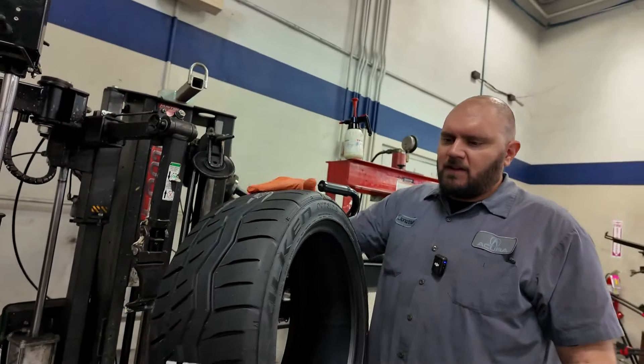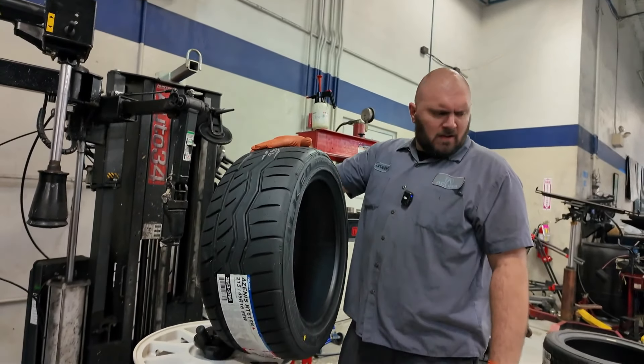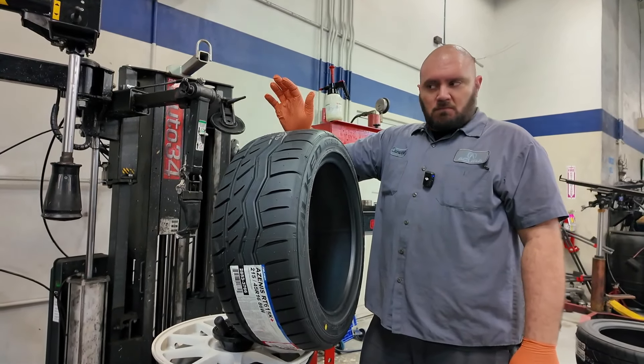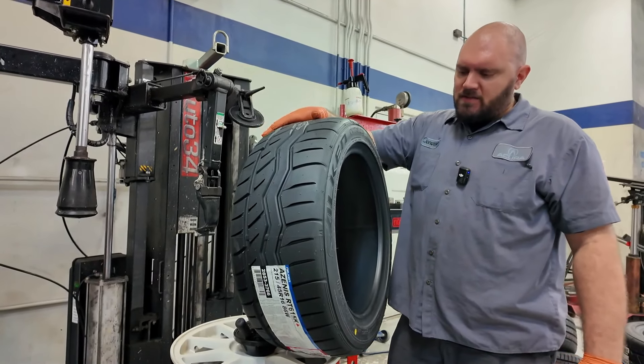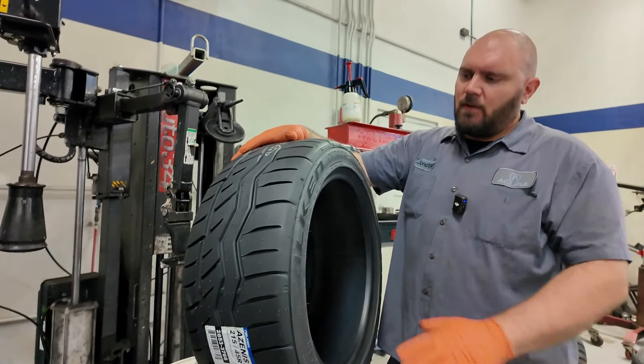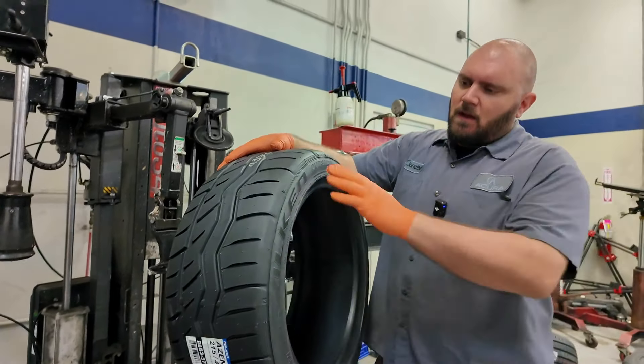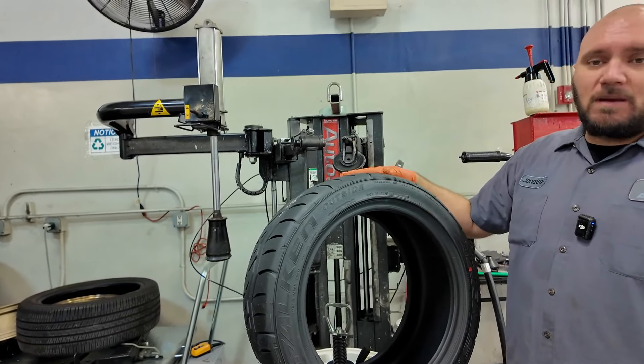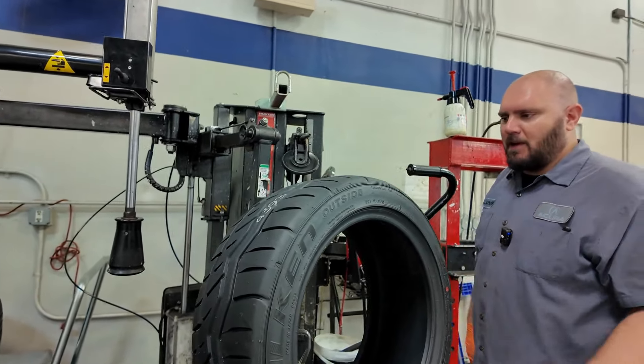Here we have a fresh set — 215/45/16, stock size for these wheels. The new Falken FK615 KRT — they're great, everyone knows them, we love them. These are going to be awesome for the car, so let's lube them up and get them on.